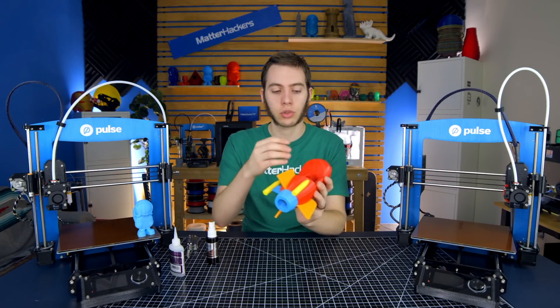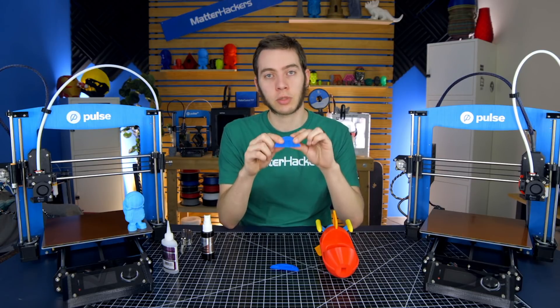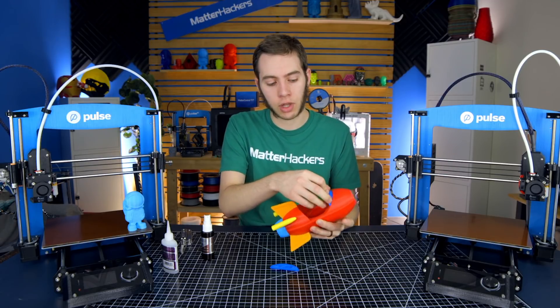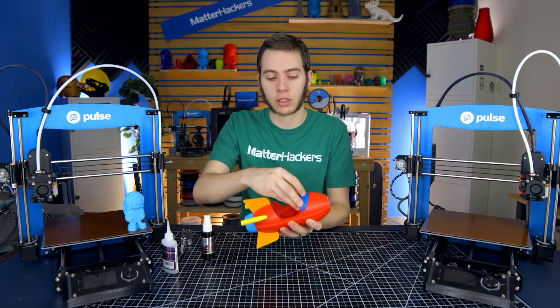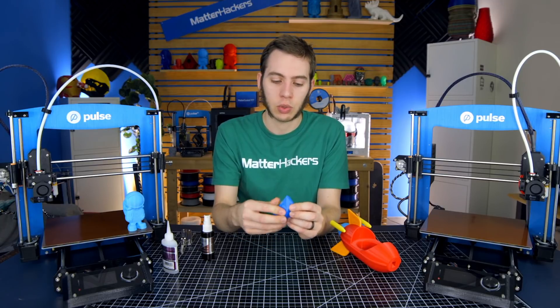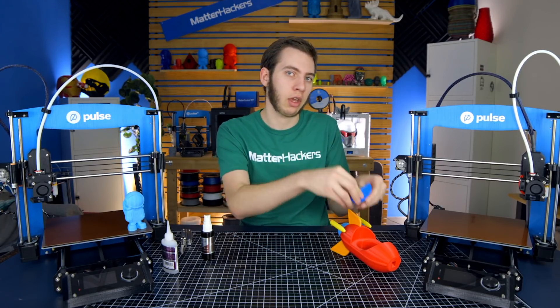Next step, we're going to do the dashboard. With the dashboard, I found it's easier to glue this piece on first — it has a little notch that matches with this piece here. That just rests in there to glue, and then use this as a registration for the rest of the dashboard, because then this will line up pretty well. Otherwise, if you try to glue them separately, you could have a slight misalignment, and that'll make it harder to glue this whole thing into the rocket.